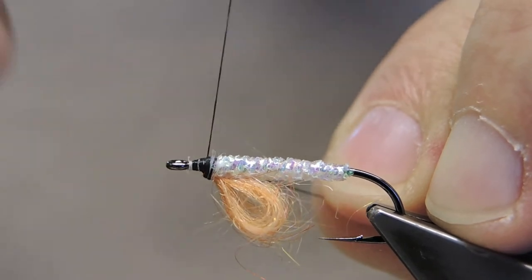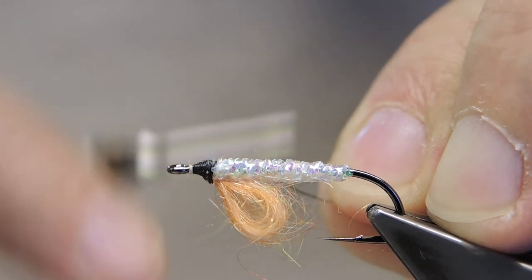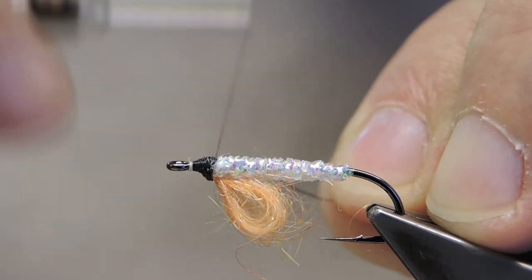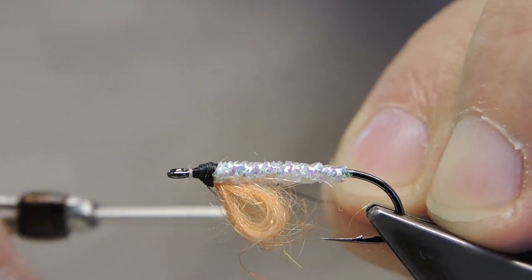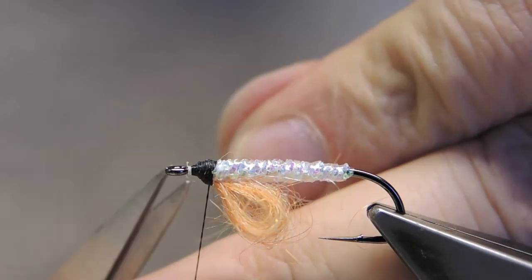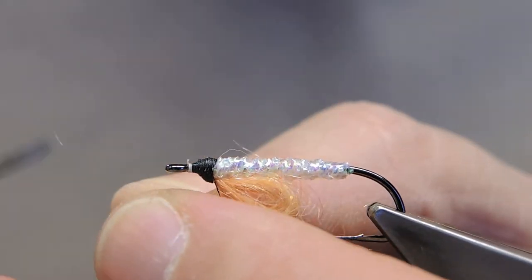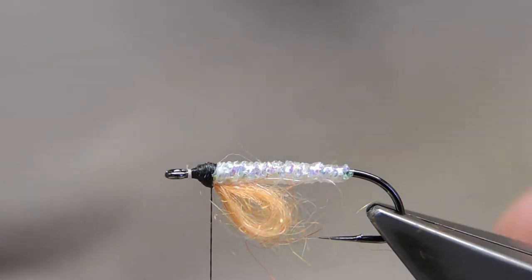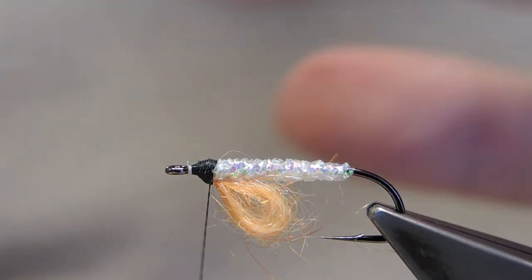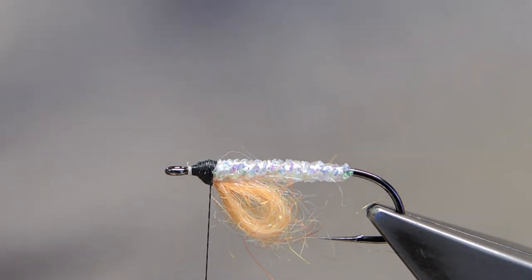Now build up a bit of a hard base. This fly will have a fairly prominent head, as does the natural. On top will come a two-part cover — I would like to call it a wing, except alevins don't have wings, of course.